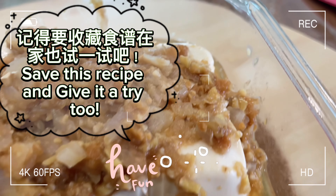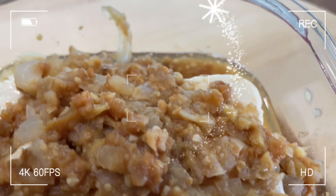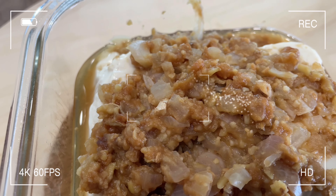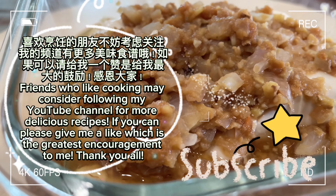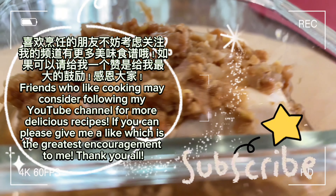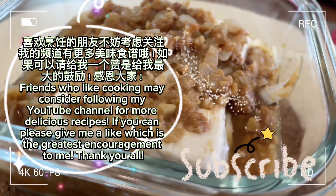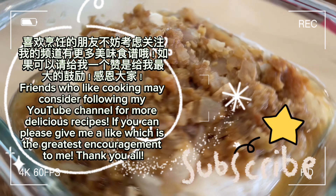Save this recipe and give it a try. Friends who like cooking may consider following my YouTube channel for more delicious recipes. If you can, please give me a like, which is the greatest encouragement to me. Thank you all!